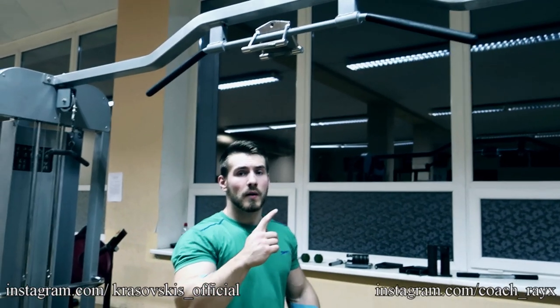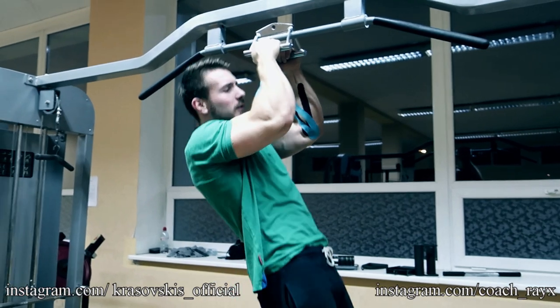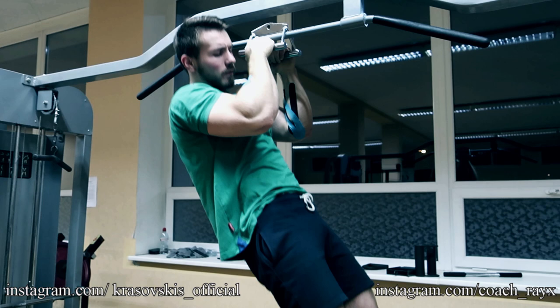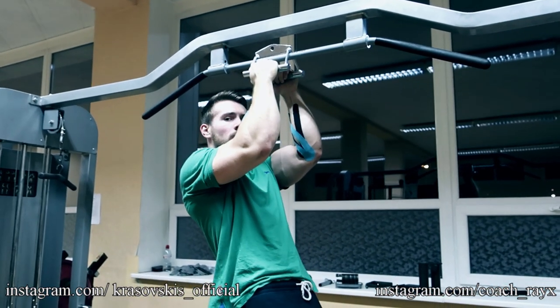What's up guys, this is Coach Ray, and Vladislav is going to show you another great exercise for arm wrestling: side-to-side pull-ups. We're using a normal handle that you can find in almost any gym. This will work more on your back and your elbow flexors, but if you add a fat grip to it, it works also your wrist and your fingers.